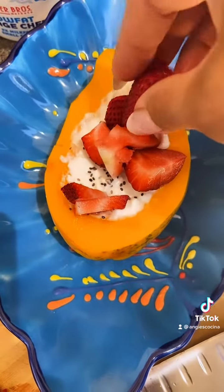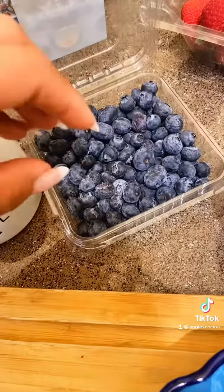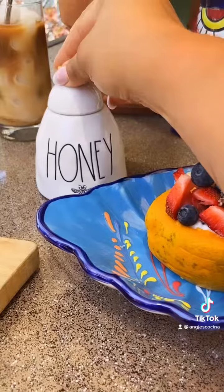I like sprinkling a little chia seed and then adding my sliced strawberries, some bananas, and some blueberries. You can also add some chopped nuts or granola for texture. It's totally up to you.